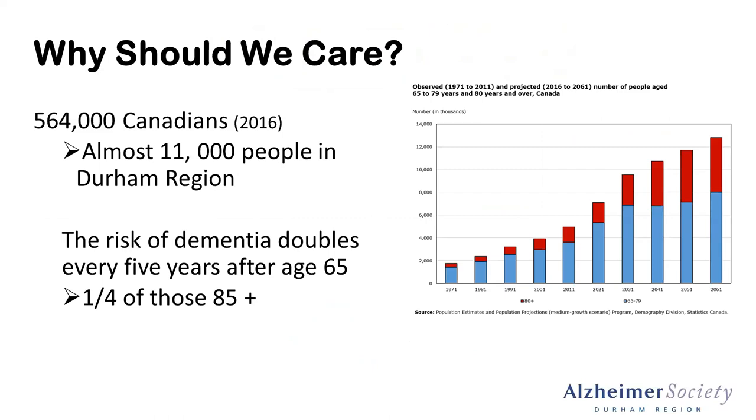So why should we care? We all have brains, and understanding the impacts of dementia can bring up a little bit more awareness for all of us. Almost half a million Canadians are living with dementia — and that number is from 2016, so it has increased — projected to reach almost 1 million by 2031. Closer to home, in Durham Region, there are almost 1,100 people living with dementia. One of the major risk factors is age, with the risk of dementia doubling every five years after age 65, with approximately one in four individuals over the age of 85 having some form of dementia.